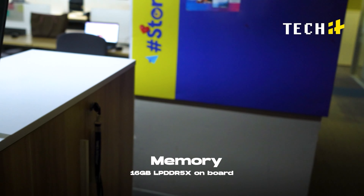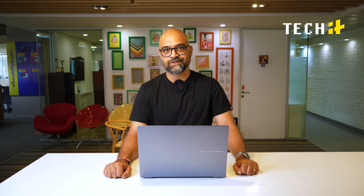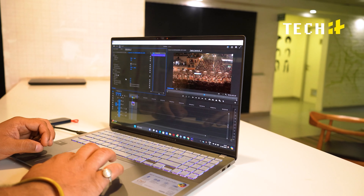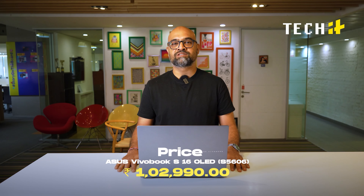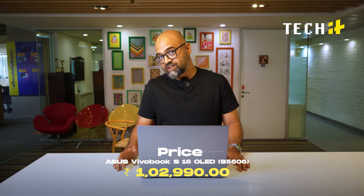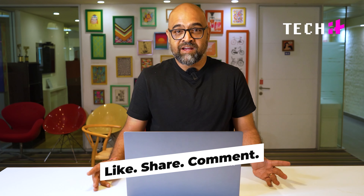You get 16GB of LPDDR5 RAM which is soldered, so you really can't expand it — that's an issue. There is also no dedicated graphics card. But besides that, overall it's a good proposition. The display is stunning, the build quality is good, and the performance is reliable. Overall, it's a perfect laptop for working professionals and creators.